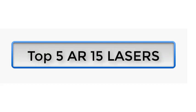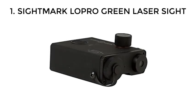Top 5 AR-15 Lasers. Number 1: Sightmark LePro Green Laser Sight.